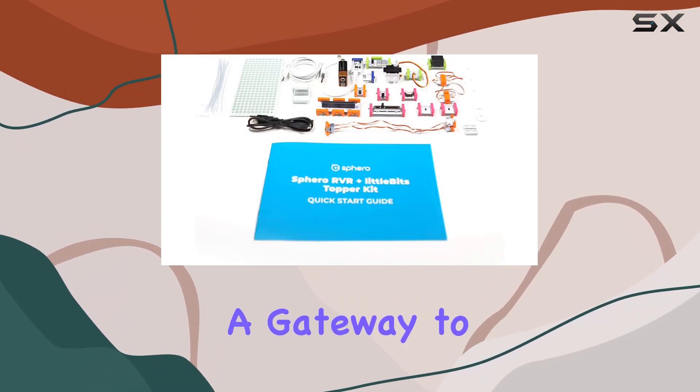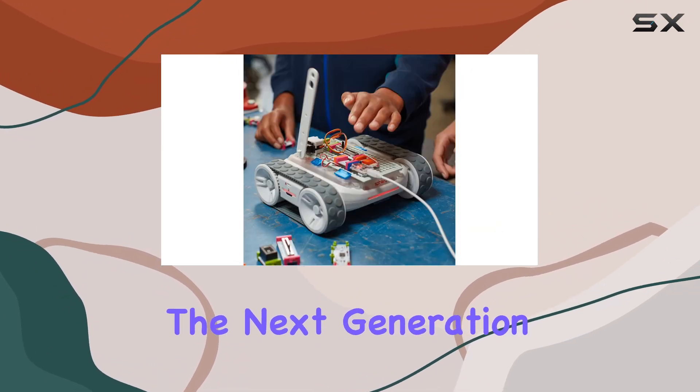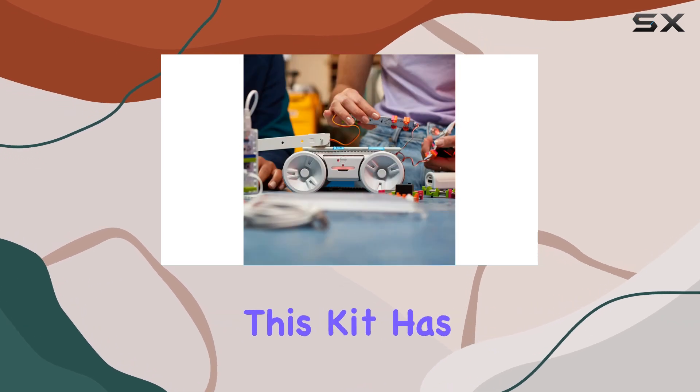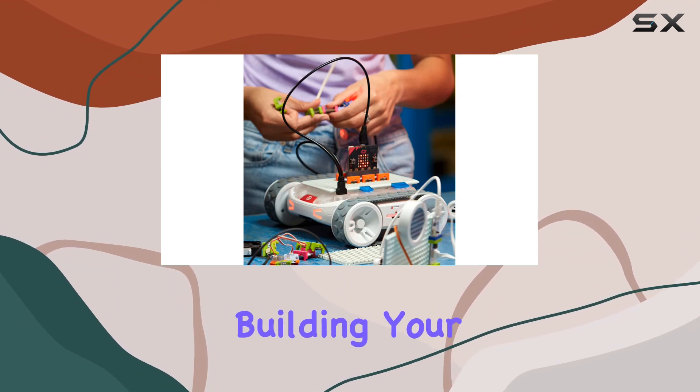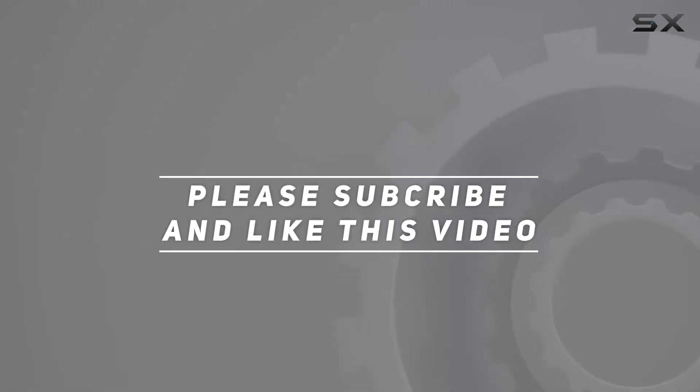In summary, this Sphero littleBits RVR+ Topper Kit is more than just a product — it's a gateway to innovation. Whether you're an educator looking to inspire the next generation of creators or a hobbyist eager to unleash your creativity, this kit has something for everyone. So why wait? Dive in and start building your masterpiece today. Check out the video description for an updated price, and thank you for watching.